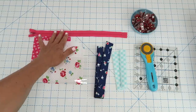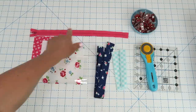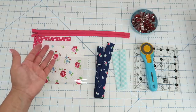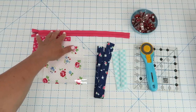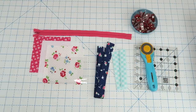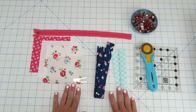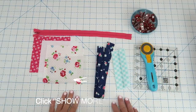You will also need a zipper. My zipper is just a regular polyester zipper, one inch wide, and mine is a little bit longer than I need. You're going to want about an eight or nine inch zipper for this project. I like to always have my zippers be longer than they need to be, and then you'll need some basic sewing supplies. The exact cutting instructions as well as the fabrics I used will be listed in the description box below this video, so make sure to click the show more link.